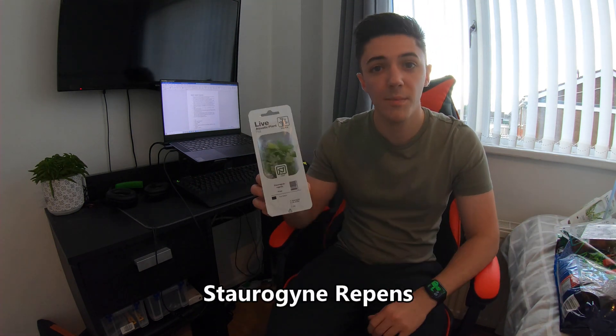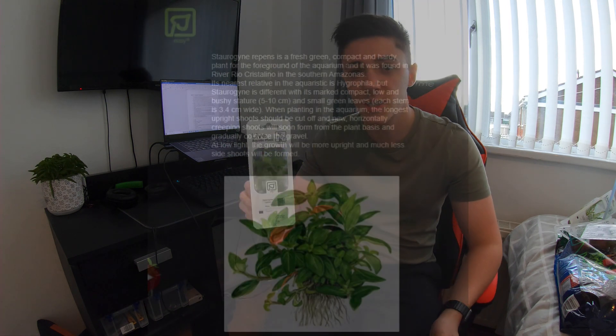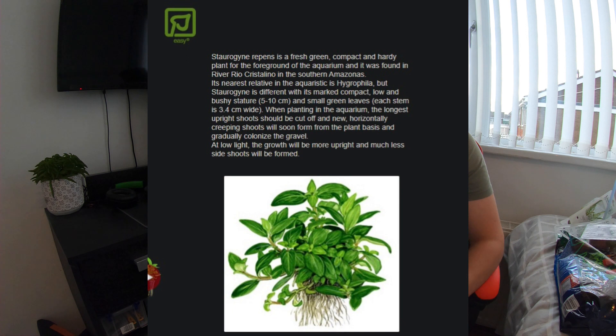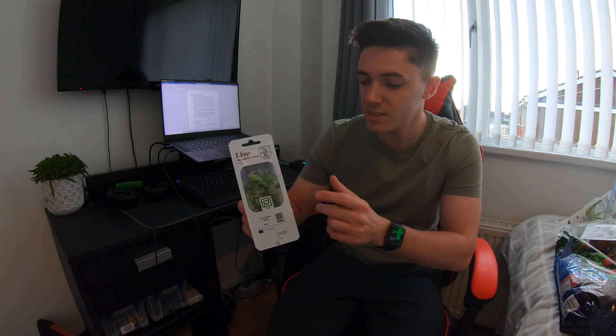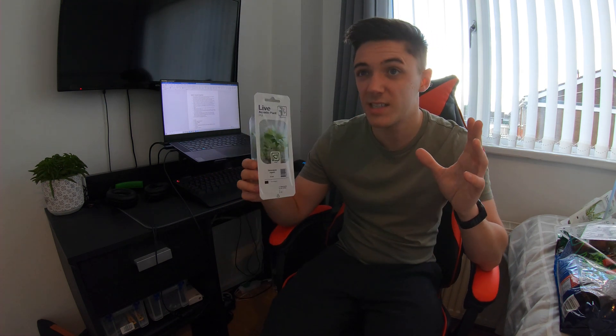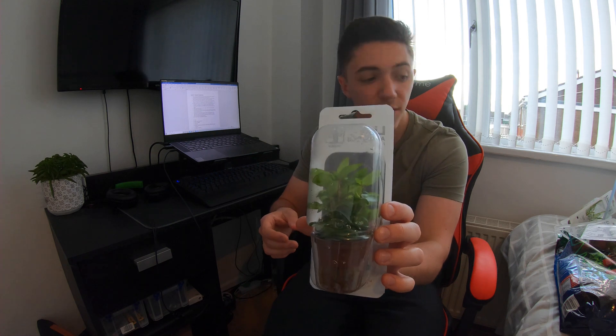Here I've got Staurogyne repens. I heard about this years ago watching some Practical Fishkeeping videos. It's a foreground plant that doesn't get much bigger than this — quite bushy. In a nano tank I might put it in the midground actually, wedged around the wood, which might look quite nice.